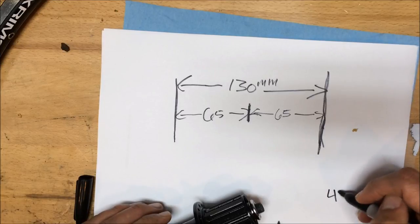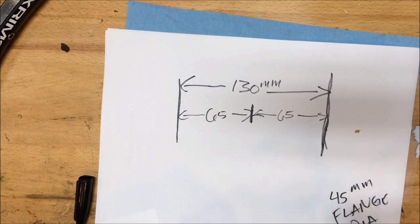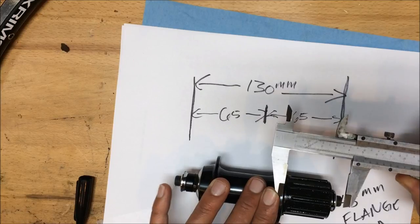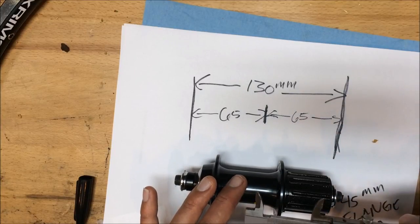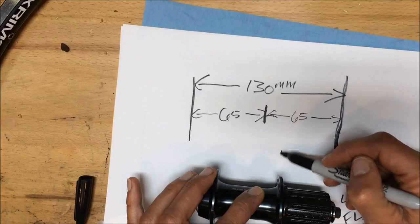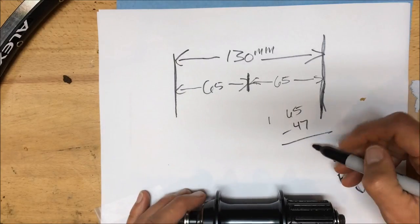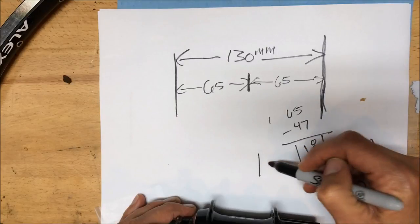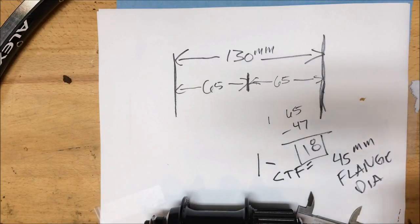I've split the 130mm into two halves of 65mm. The 45mm measurement is the flange diameter, measured from the center of each spoke hole across the diameter. I'm also measuring from the lock nut to the top of the flange — the number we need is from the flange to the center of the hub. From the top of the flange to the lock nut is 47mm, so 65 minus 47 gives us 18mm as our center-to-flange number on the drive side.